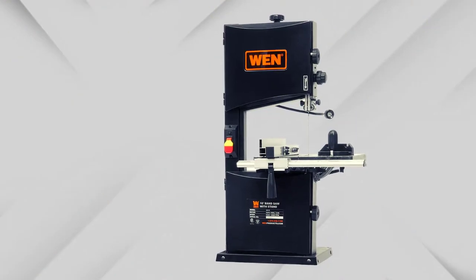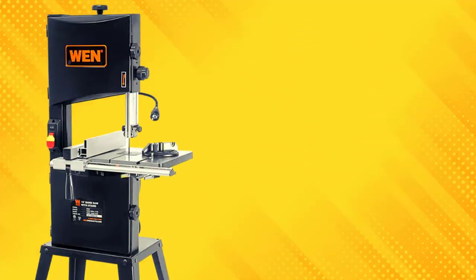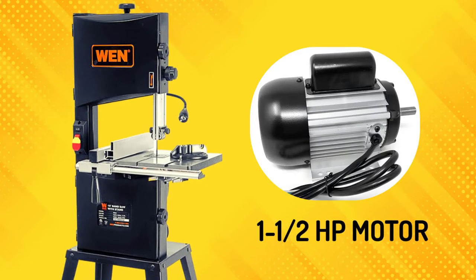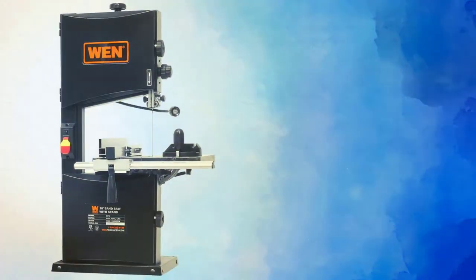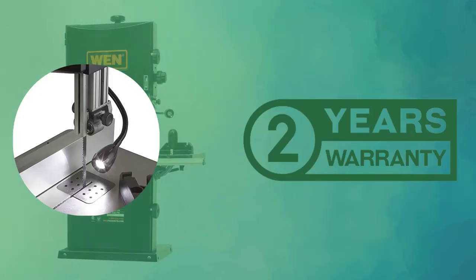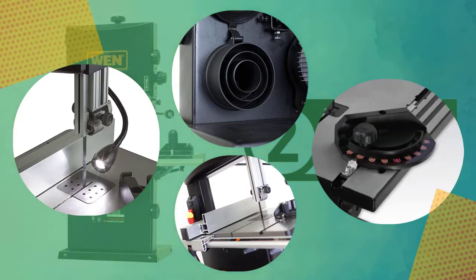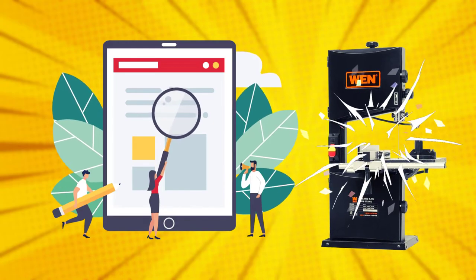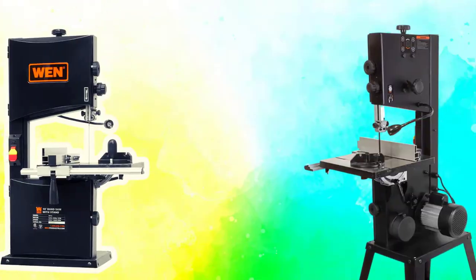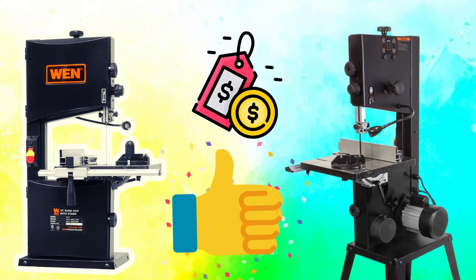The 3962DLX is one of the most underrated machines out there. It features a 1.5 horsepower motor, operates at two speeds of either 1,520 or 2,620 FPM, and includes a two-year warranty, a work light, a 3-in-1 dust port, a fence, and a miter gauge. If you're looking for the perfect band saw for your wood shop or hobby shop, look no further. This band saw is an excellent value for the price and will provide years of faithful service.